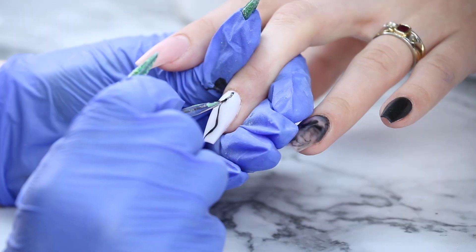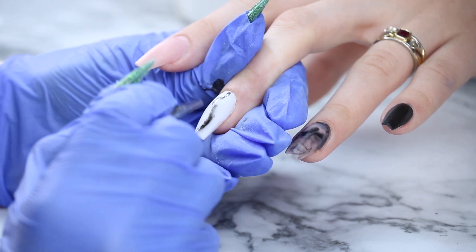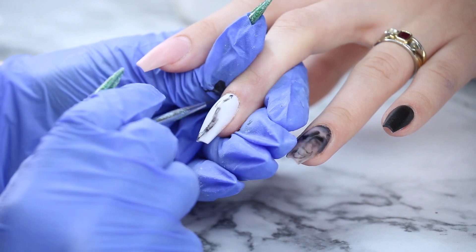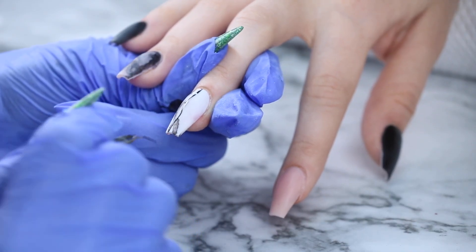I should also mention that I am curing each layer. So each time I draw a line and do the smoky effect, I'm curing it, then moving on to her second hand and repeating the process, curing that, and then going back and continuing to do that until I get the look I like.